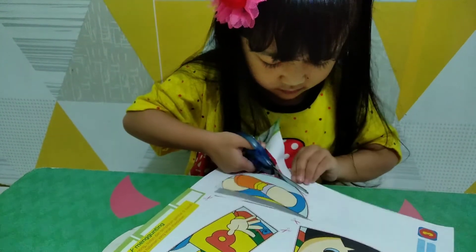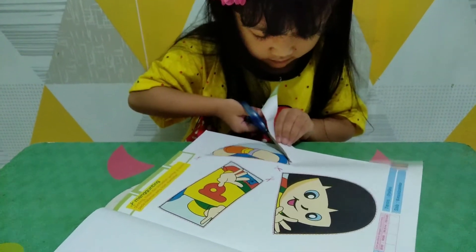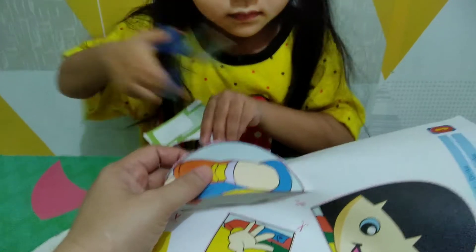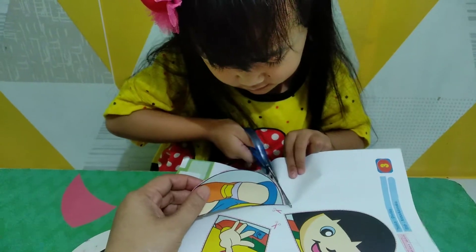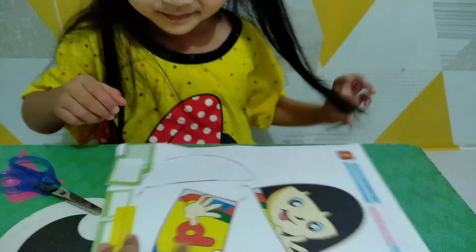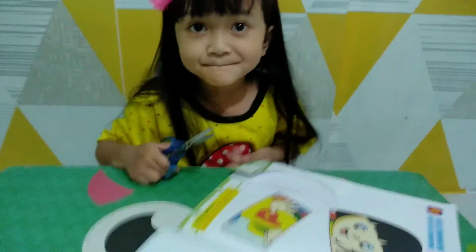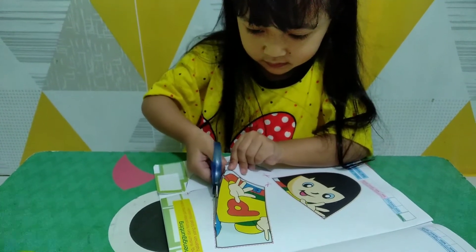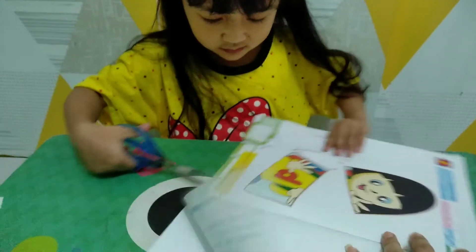Selamat menikmati. Ya, dikit lagi. Nah, ini sudah. Ini apanya, dek? Ini kakinya. Terus badannya lagi. Ya ya. Sekarang Alin menggunting bagian badannya, bagian badan ini, gambar bonekanya, ya kan dek?